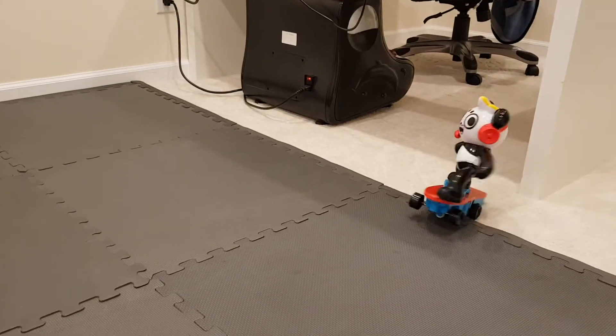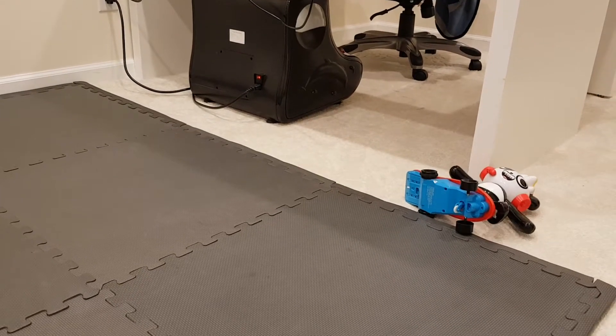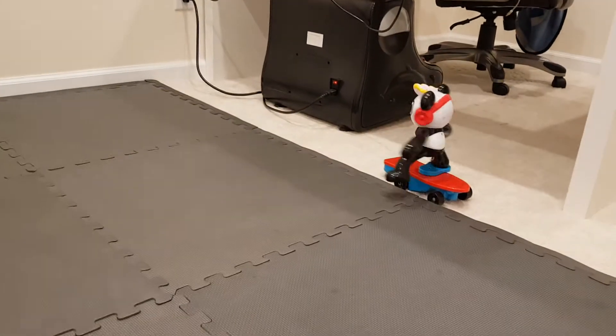There you go. And he flips over — he can get himself upright by just doing the 360, and then moving forward, or pressing both buttons at the same time.